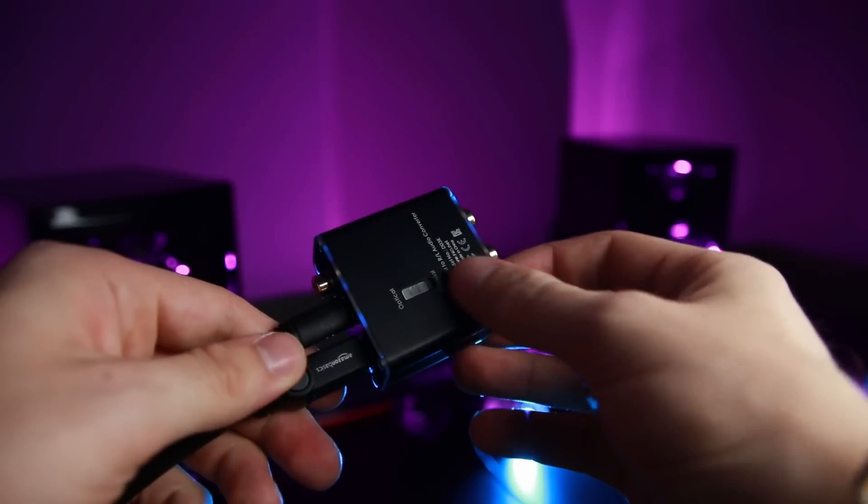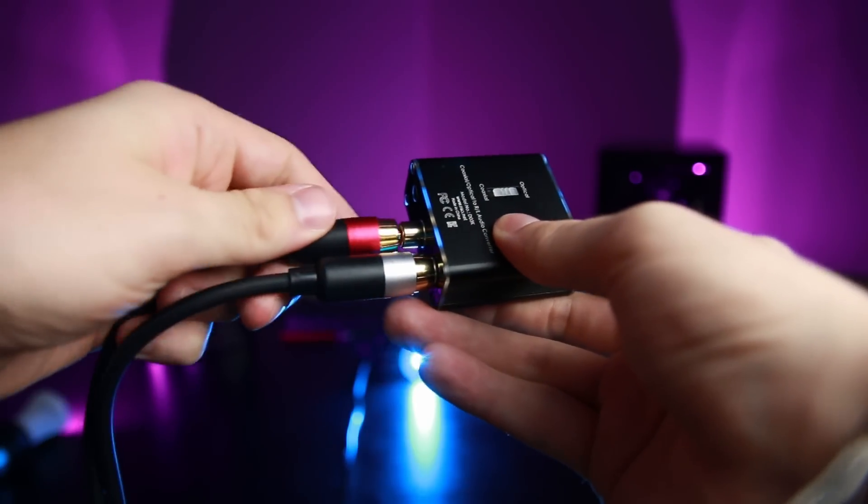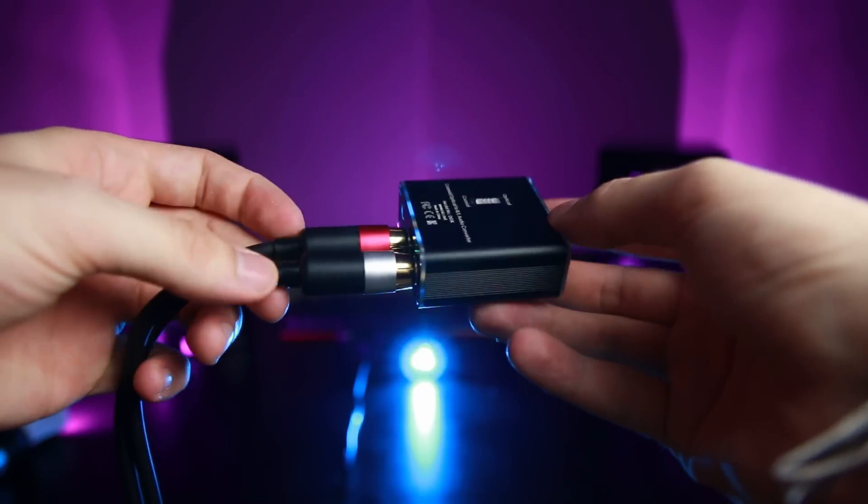This is a 24-bit DAC. It can work with a TV and also with a computer, although there's a little bit of a caveat. On my setup, I was able to control the volume output through my computer. But on a TV, I did not have the same experience — it was on full volume all the time, like a normal optical output usually is. I'm not sure if the volume control is going to work on every PC, but it does work on mine. I run Windows 10 — maybe it's a Windows 10 thing, maybe a hardware thing.